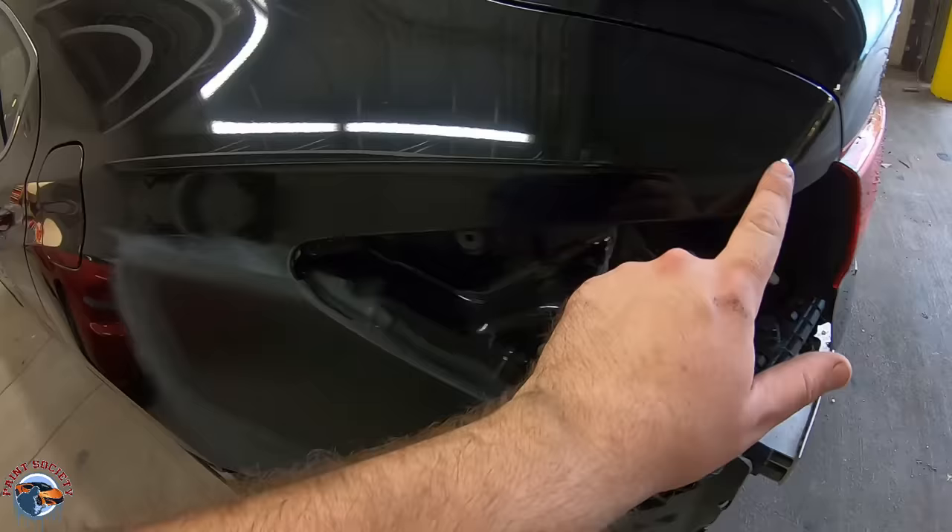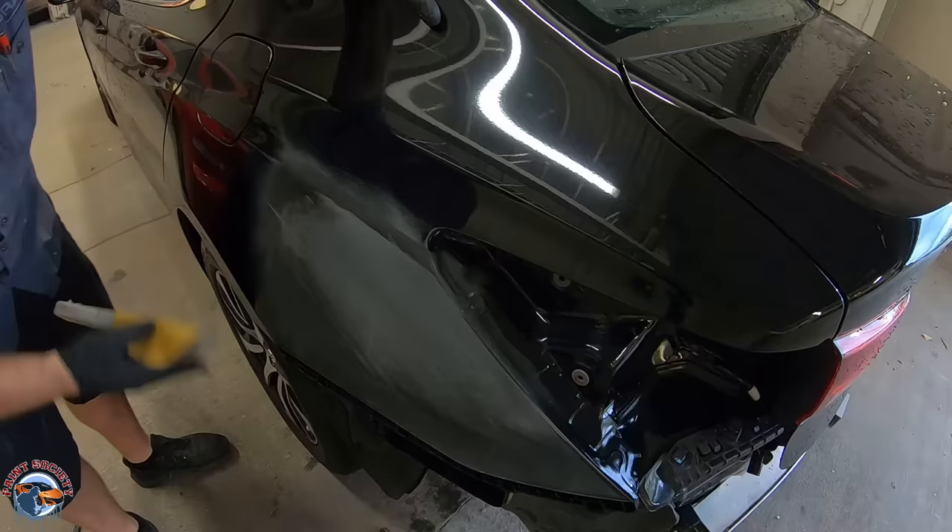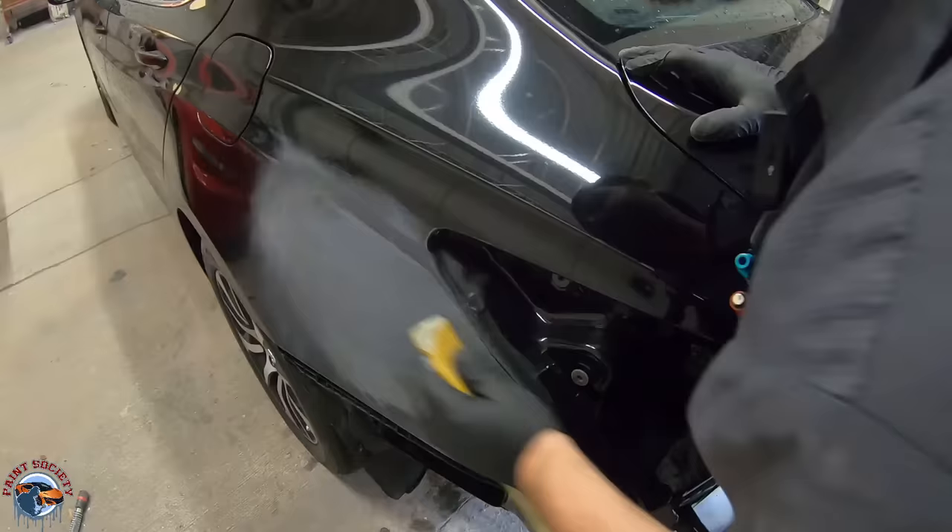I'm starting off with 400 grit on my primer. I don't want to go too aggressive when doing a smart repair. I'd rather take a little more time. The repair I did here with the primer is fairly smooth, so I don't really need to get into it too hard. I'll just take my 400 grit and use an X pattern to make sure that my primer is getting sanded evenly.